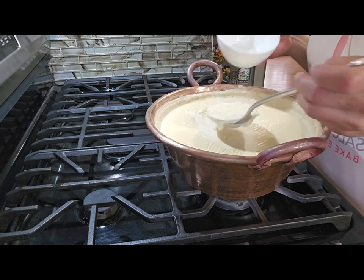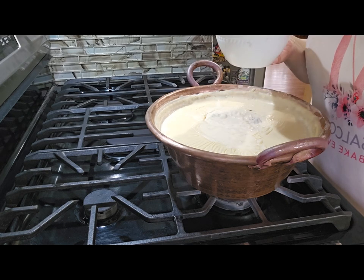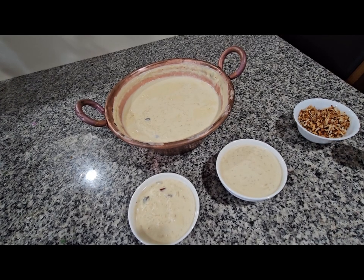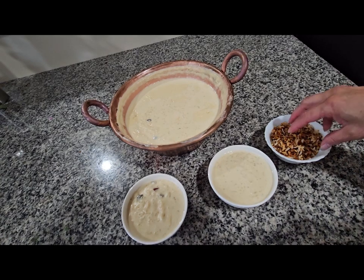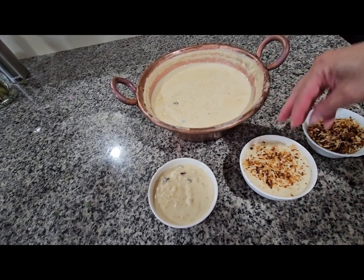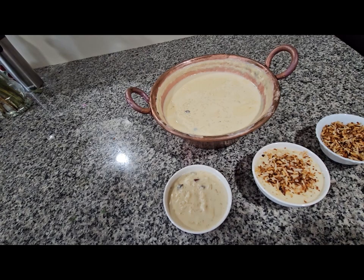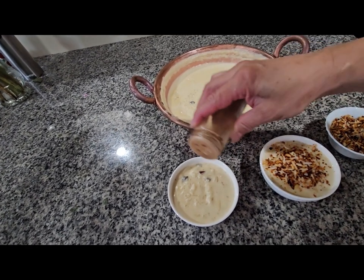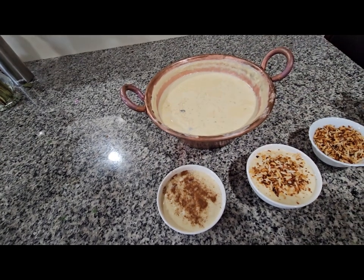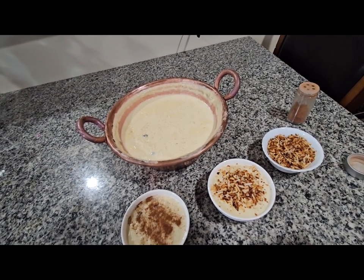I'm going to serve these little plates. This is how it looks when it's done — I'm going to put the roasted coconut we made on top. As you can see, coconut is really good when it's toasted. On the other one I'm going to put a little cinnamon on top. There you go, and it's real good! Thank you for watching this video, I hope you enjoyed the recipe — please like and subscribe.